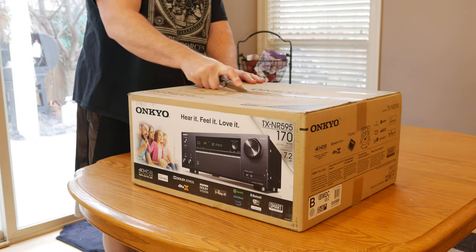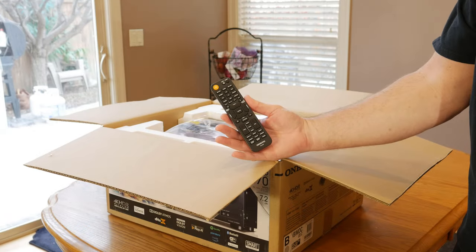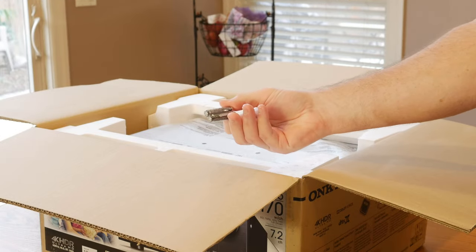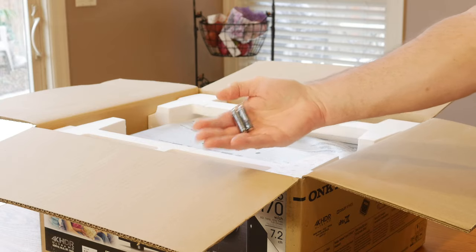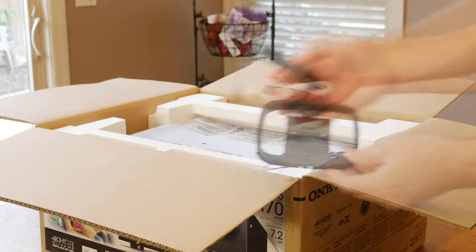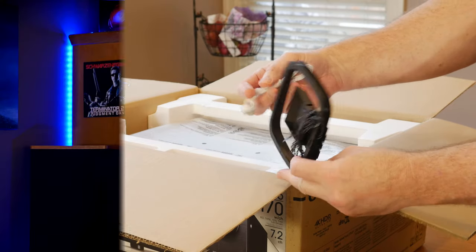Before we get into the review, let's see what comes in the box. Right on top, you get a remote control, a pair of batteries, your setup microphone, and AM and FM antennas, as well as the rest of your documentation.